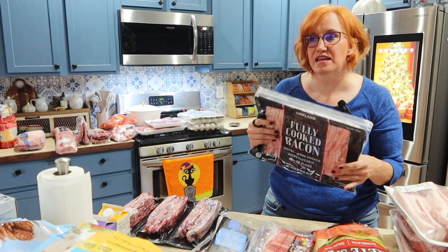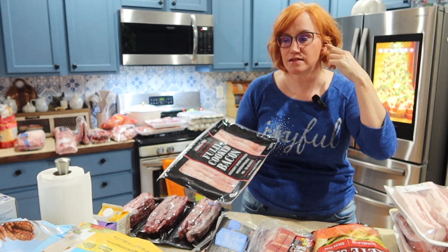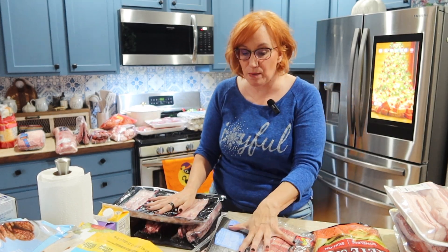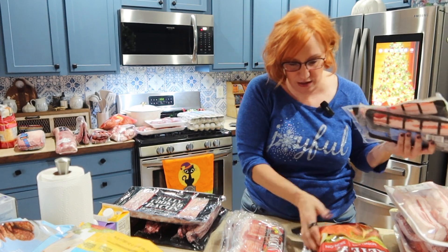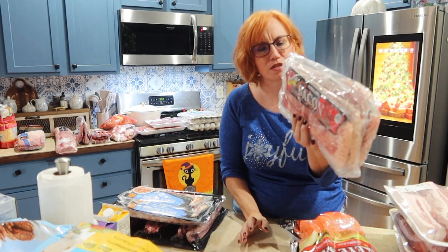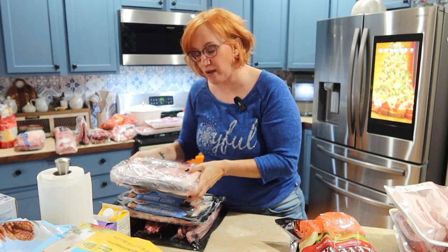I normally buy my fully cooked bacon from Sam's Club, but I went to Costco this time. I always buy fully cooked bacon — I always keep it on hand, even though I buy a lot of it because it's just convenient. This is from King Soopers. I had picked up a couple of packages of the lower sodium bacon — I don't worry about my sodium; it's because there's no sugar in the lower sodium, that's why I grabbed those. And then I got a four-pack from Costco, also lower sodium because it doesn't have any sugar. Not worrying about my salt intake — I just prefer not to have the sugar.